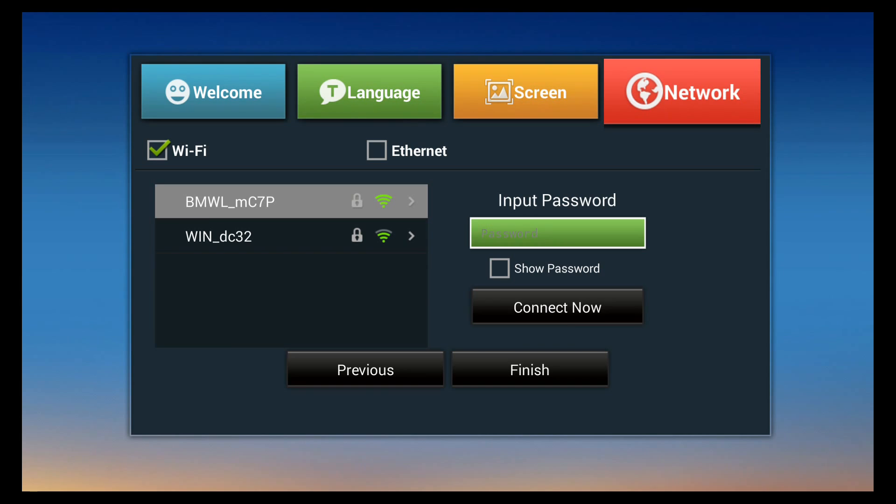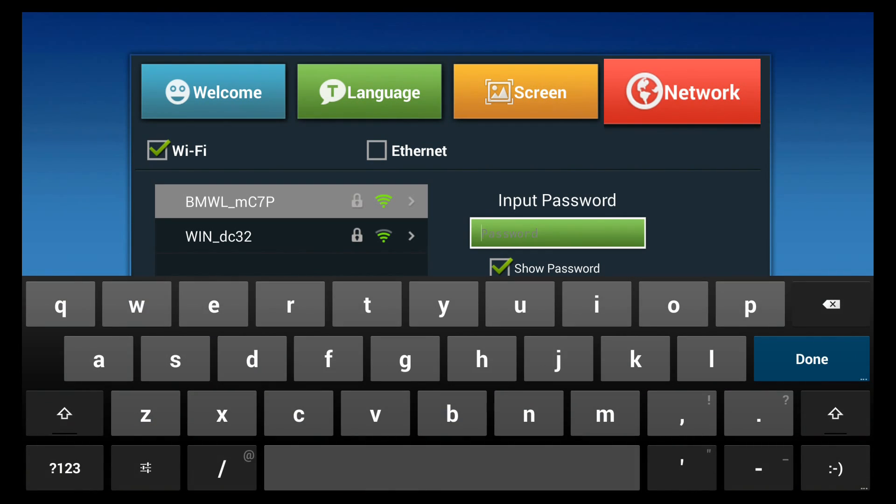Before clicking OK to bring up the on-screen keyboard, click the down arrow and select the show password checkbox by clicking OK — it toggles the check on or off. With show password enabled, move back up and click OK when the cursor is inside the password input field to pop up the on-screen keyboard. My password starts with a capital A, so go to the shift section and click OK to switch to capitals.